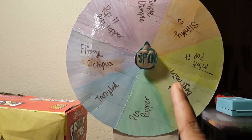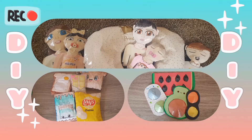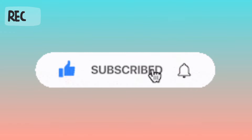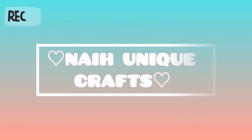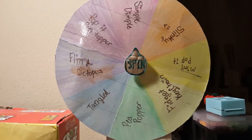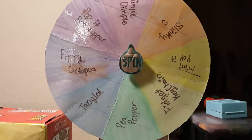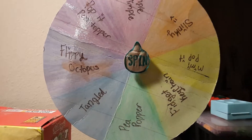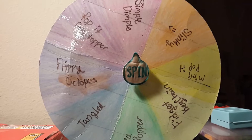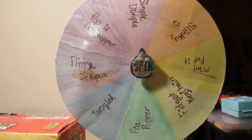Hi guys, welcome back to Night and Crafts. Today I'm going to be doing the spindle wheel fidget edition. I did part one to this, which was the paper squishy version — I'll be sure to link that down below in the description box if you guys didn't watch it already.